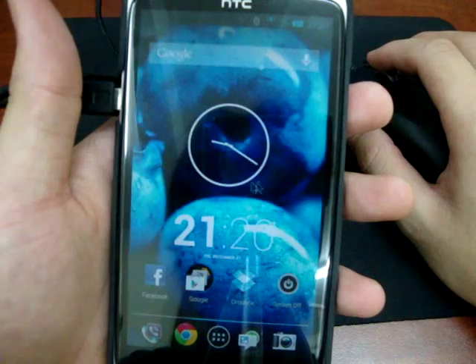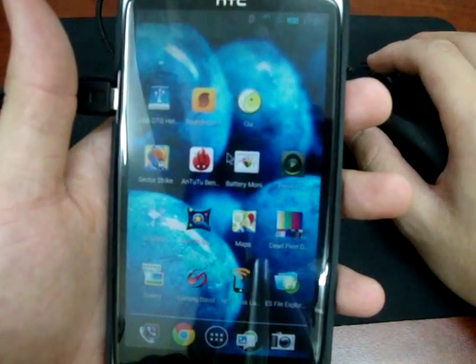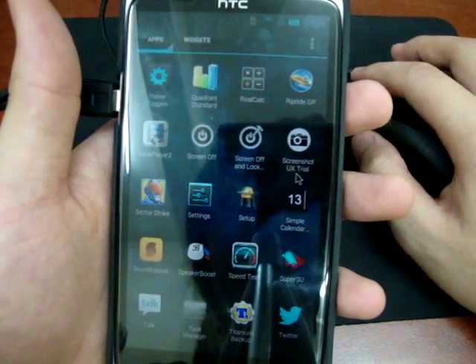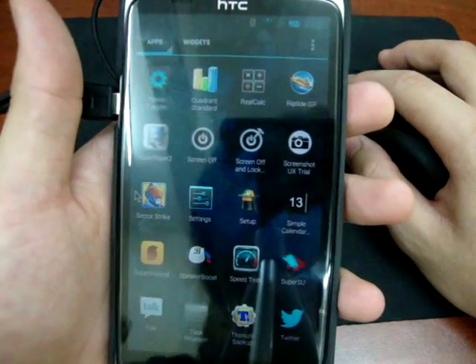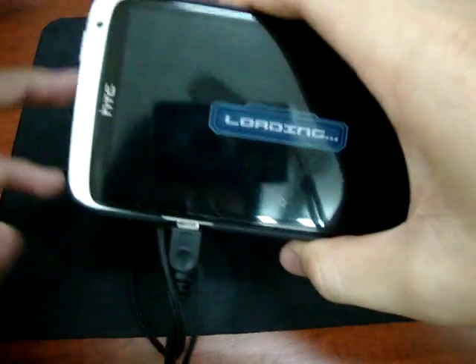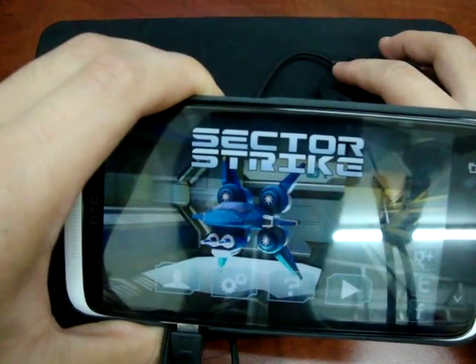Okay, this is the mouse. The mouse pointer works kind of the same as the Bluetooth mode. Let's try if it's gonna be any more responsive. I hope.